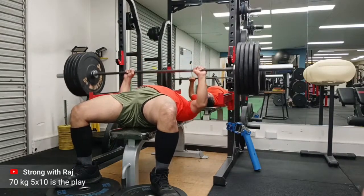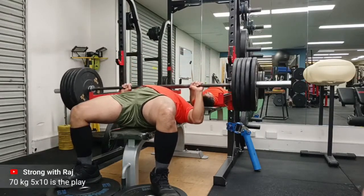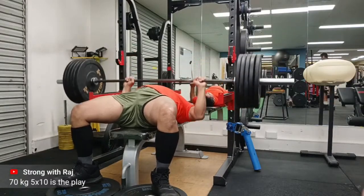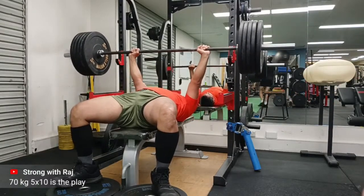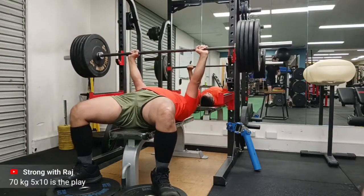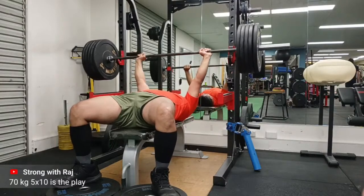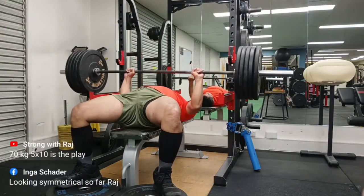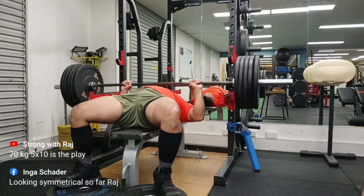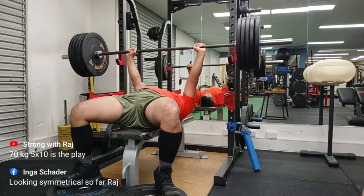He said two things: one is lack of mobility, which I don't think is my issue, and one is some problem or defect in your anatomy — and that might be it for me. My left scapula, my left shoulder, has a bit of a niggle which I've carried for a while, and my bench press has suffered a lot throughout my strength journey.